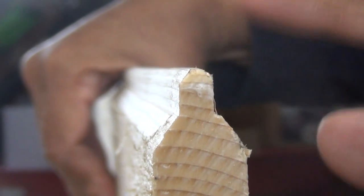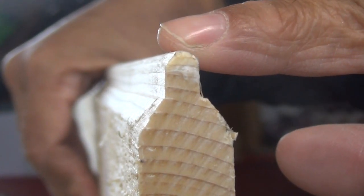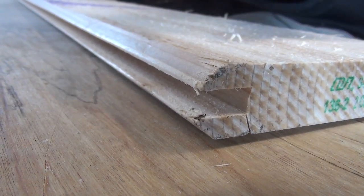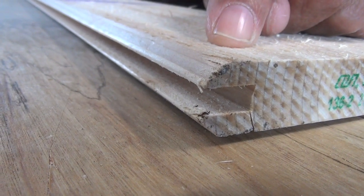Now what I'm going to do is I'm going to cut off the tongue. Here we are on the other side of the board and notice there's a channel here. That channel is the groove and I'm going to cut that away as well.